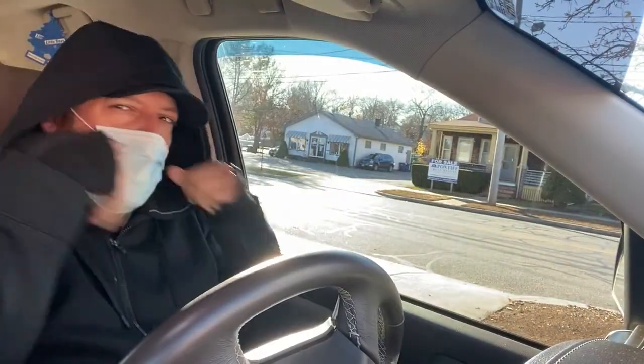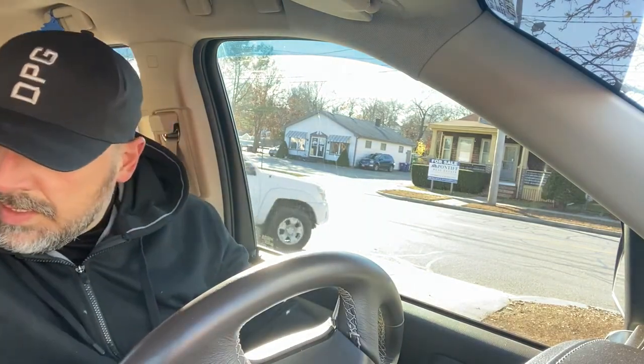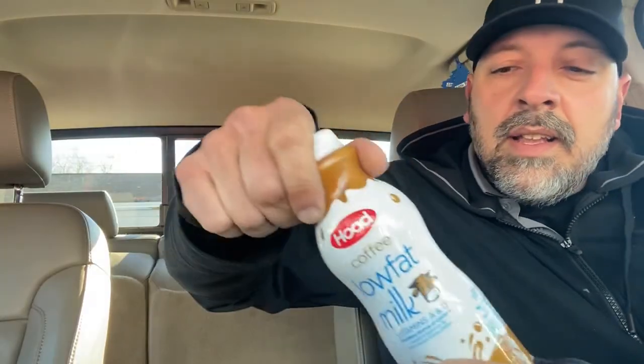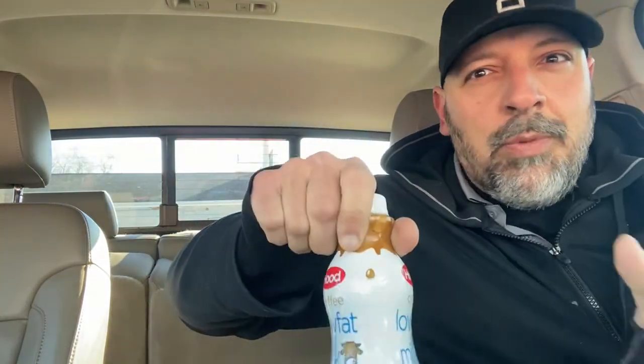Wow, it's cold. Got me a little low-fat coffee milk. I hope you all have coffee milk — if you haven't heard of coffee milk, you're missing out. Stuff is the shit.